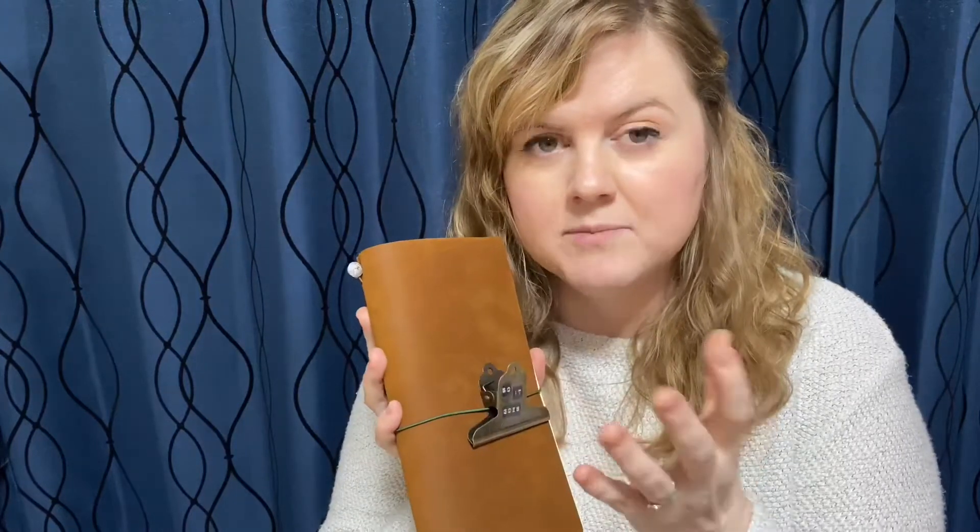Hey guys, it's Paper Mania Heather. Today I have a video about traveler's notebooks. I'm very new to the traveler's notebook community — it's my first one — but I'm very happy to be a part of it. Today I wanted to do a video just to show you guys how I lay mine out and perhaps share some more details, so I hope you enjoy.